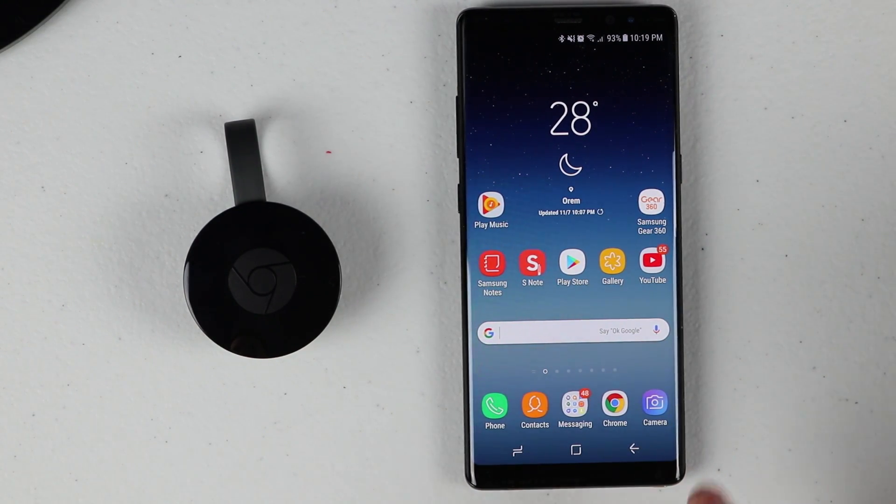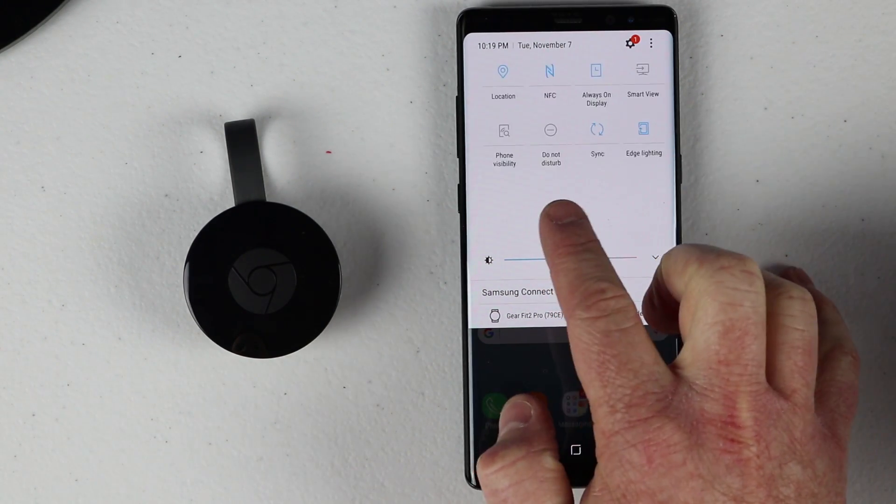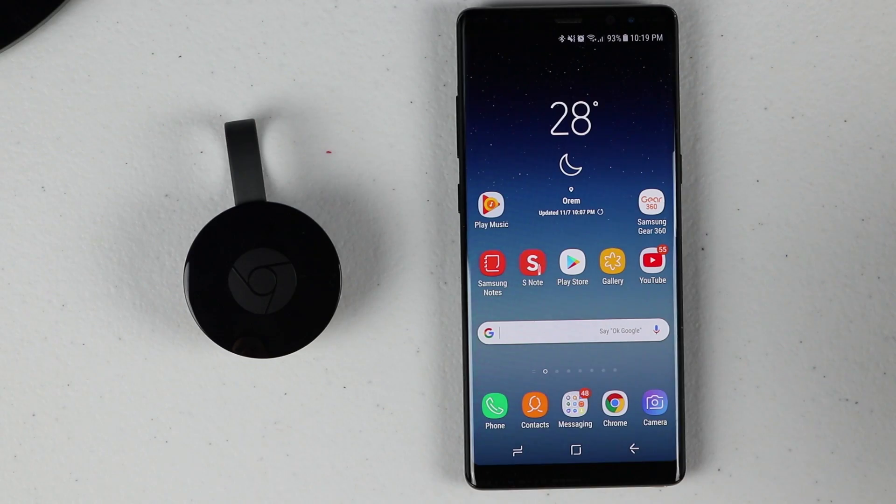On your phone, first make sure that you have Bluetooth turned on — here it is on — and then go over and make sure that location services are turned on. Once those are on, just plug in the Chromecast.